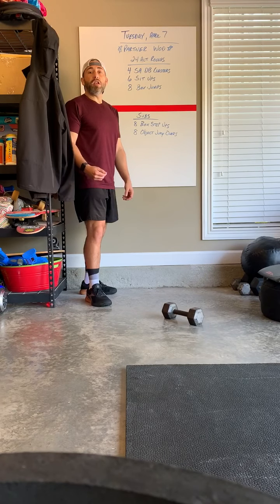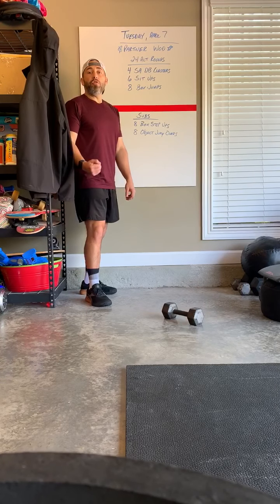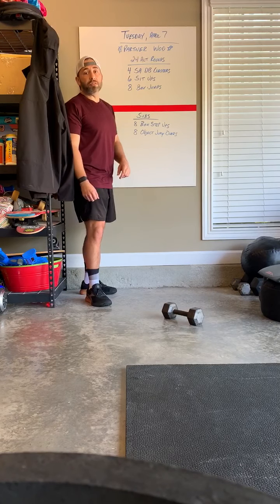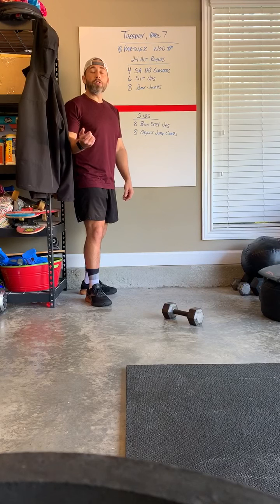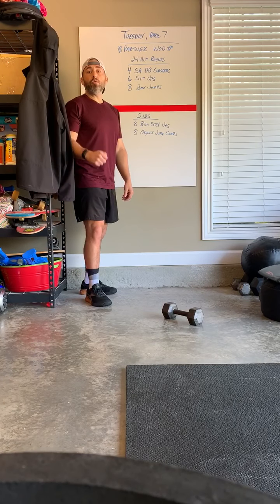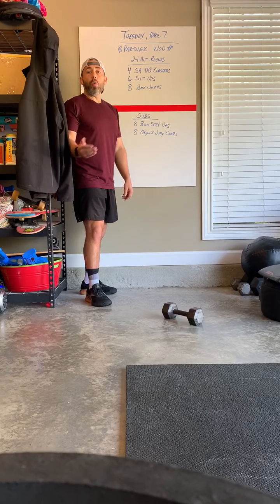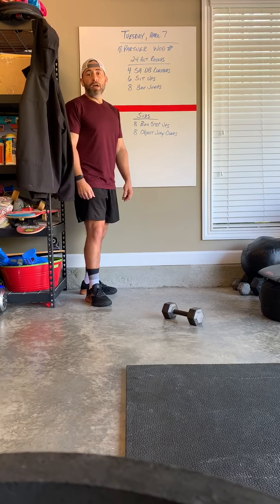If you have someone you can work out with in the same space, they will be your partner. If you do not have a partner and are not logged into a Zoom class, simply do 12 rounds on your own. If you are logged into a Zoom class, make sure you and your partner communicate who is keeping the total time, because today's workout is for time. One partner is going to be working at a time, while the other watches and cheers on their partner.